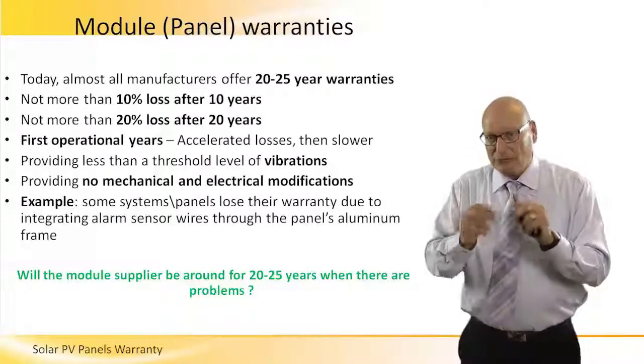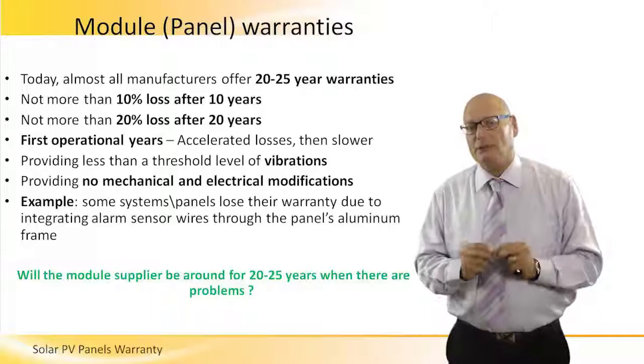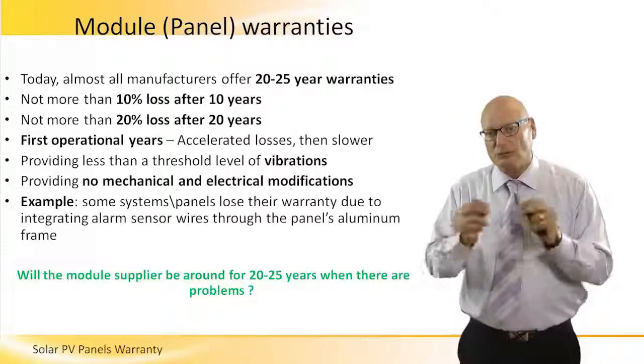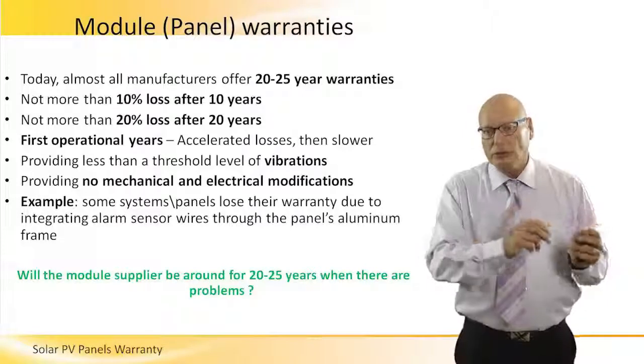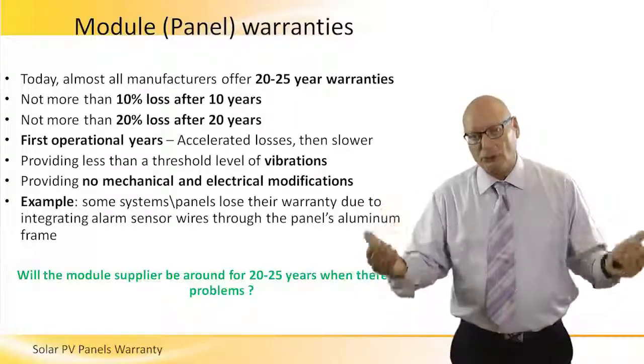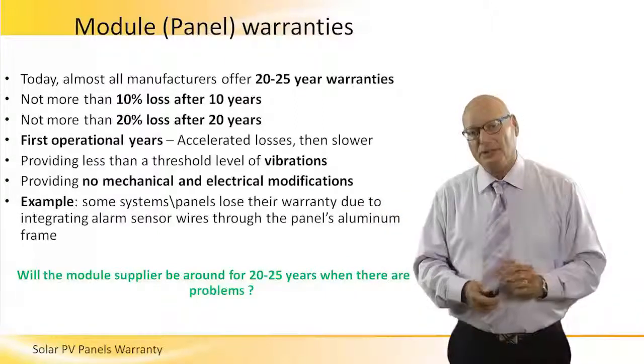Many manufacturers specify that very, very carefully: no mechanical or electrical modifications on the panel, not more than 10% loss over 10 years, and not more than 20% loss over the entire warranty life.